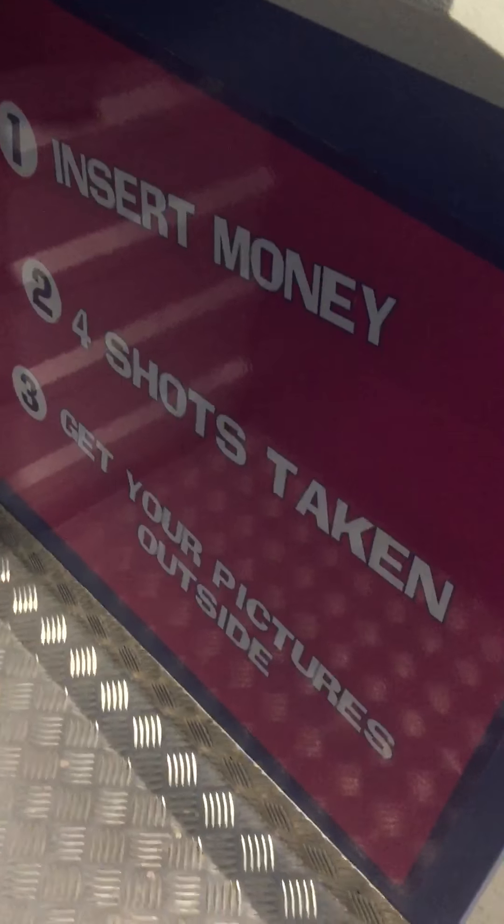Here's the instructions: insert money, four shots taken, and get your pictures outside, which is right here. It's five dollars for a strip, and I put four dollars in, so we'll put our last dollar in here in a moment.